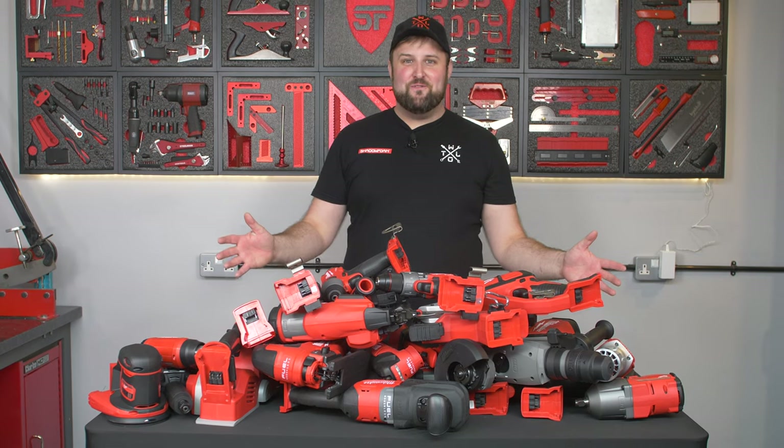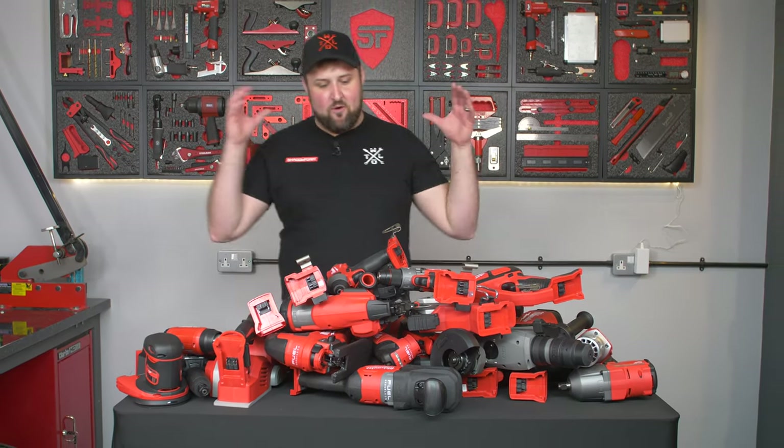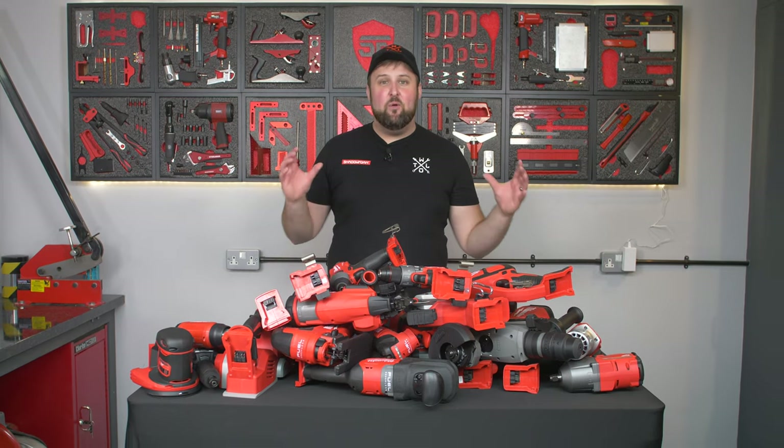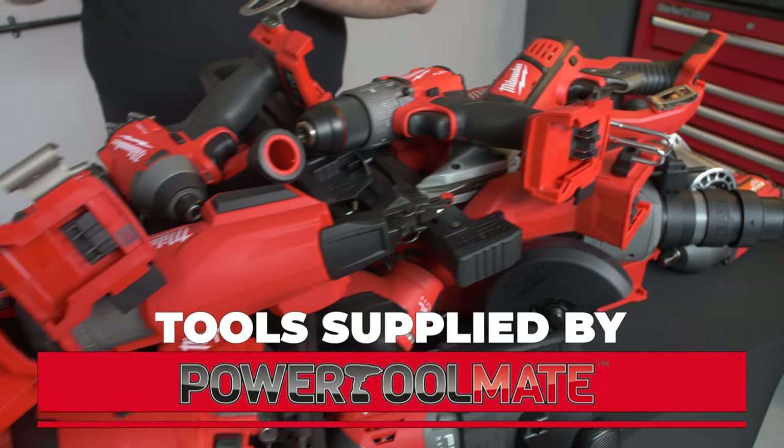That is all the Milwaukee Power Tools we've got. I'm Jonathan here at the Shadow Foam Workshop and in this video we're going to be taking all of this and creating an epic Milwaukee Power Tool wall. Big thanks to Power Toolmate for sending all of these and making this video possible.